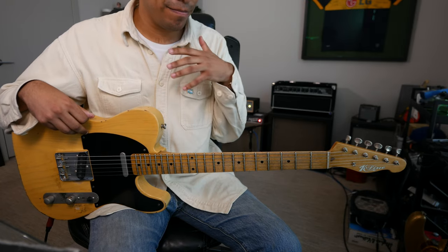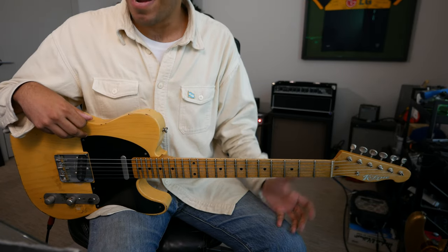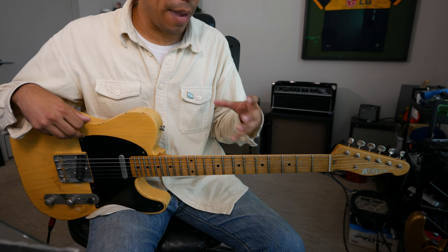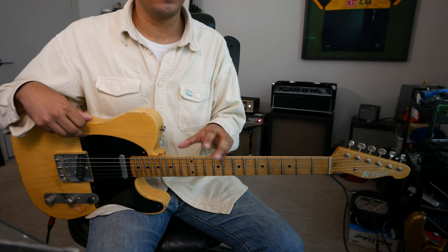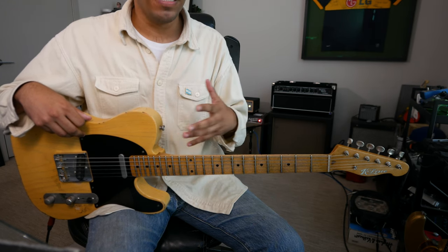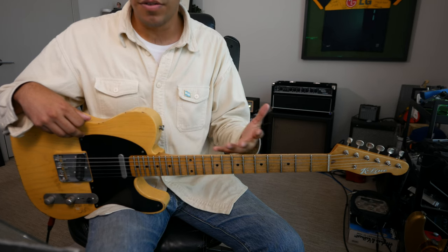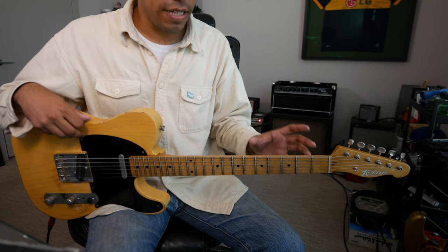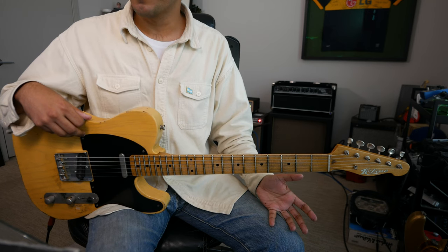Again, nothing too flashy about this at all. But I really want you to be able to take the same idea and use it in all aspects on the guitar — breaking down the subject into its smallest form.